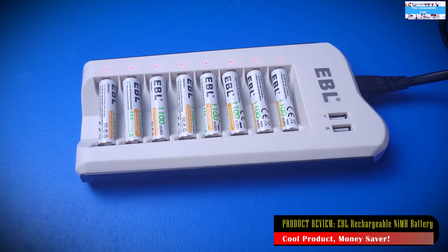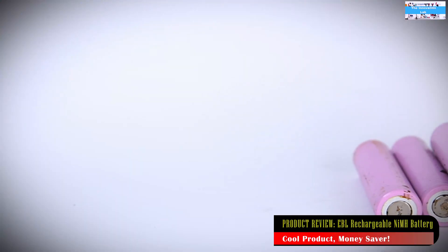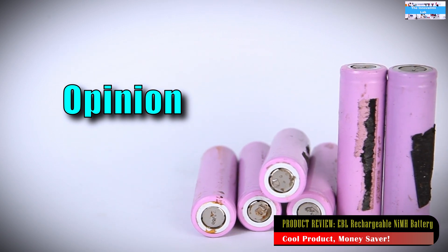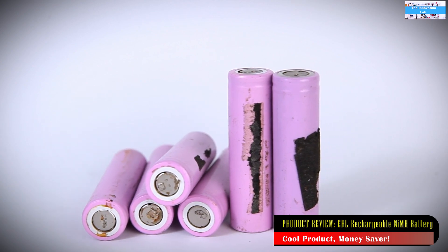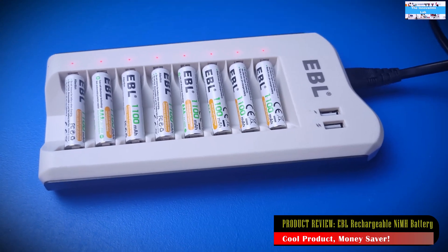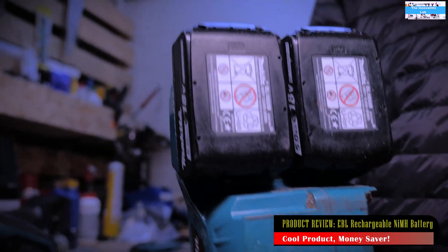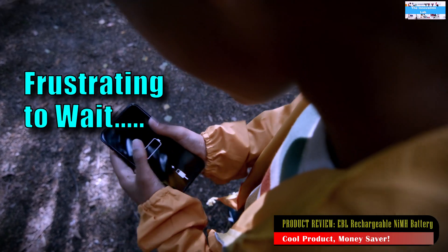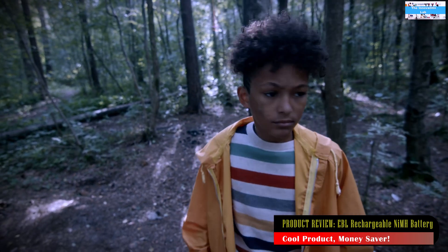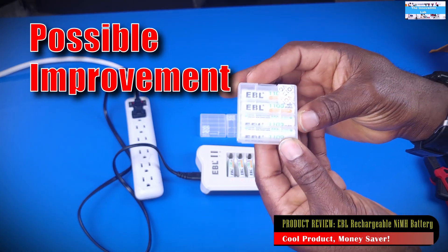Lastly, one thing I'm not a big fan of is that it really takes a long time for the batteries to reach a full charge. Given the current technological evolution we're going through with battery systems and chemistries, it's kind of painful to wait hours for your battery cells to charge. If you compare it to lithium iron phosphate or lithium ion battery cells, those can charge in under an hour. I fully understand the battery chemistry here is different — nickel metal hydride and NiCAD batteries tend to take longer — but this could be an area for product improvement in the future.